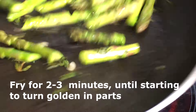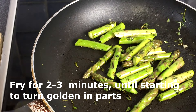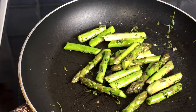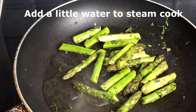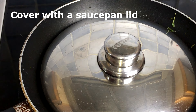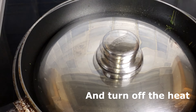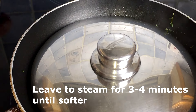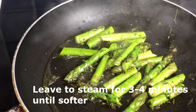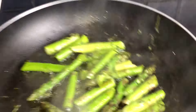Mix, add some water, turn off the heat and ready to serve.